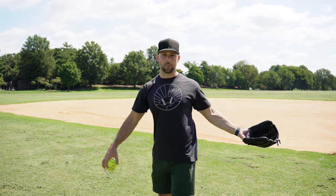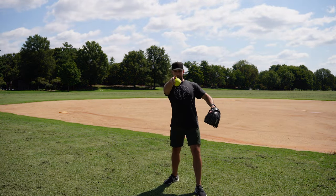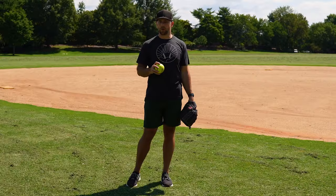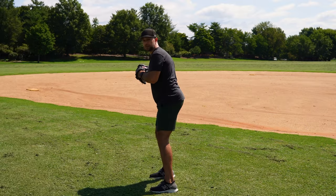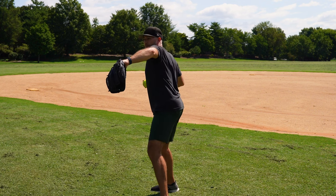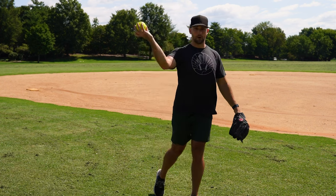The third reason softball players commonly get bad spin on their throws is when their chest faces their target too soon. Your glove arm can be a contributor if it pulls you open too soon, or if your footwork is bad and you're landing like this — your chest is too open to your target when it should be closed. You want to make sure whether you catch a fly ball, grab a ground ball in the outfield, or scoop up a ground ball in the infield, one of the first things you have to do is get your feet perpendicular to your target so your chest is closed. As you move towards your target, your chest will be here rather than pushed open, which causes bad spin.